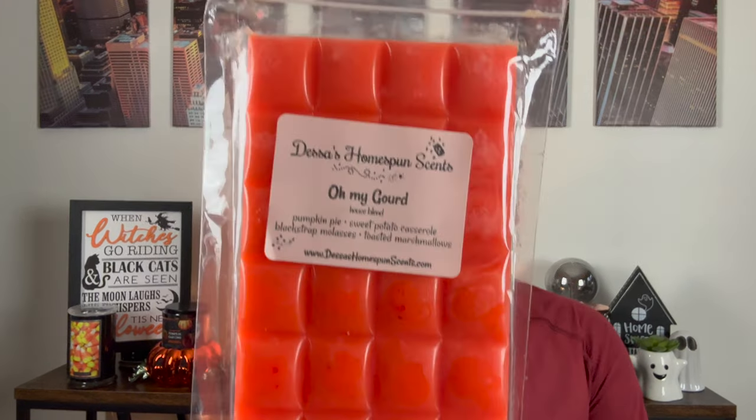Next is Oh My Gourd — pumpkin pie, sweet potato casserole, blackstrap molasses, and toasted marshmallows. This smells like sweet potato pie, straight up sweet potato pie, including the marshmallow and the molasses. It's sweet potato but not over-hit-you-in-the-face sweet potato. During Thanksgiving week this will be a great one if you like those sweet potato pie scents and toasty marshmallows.